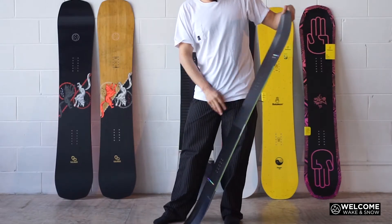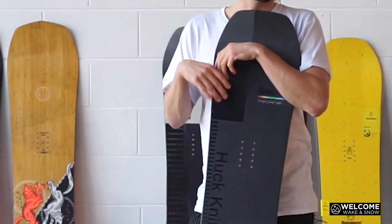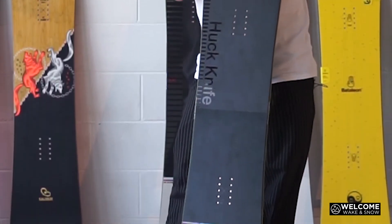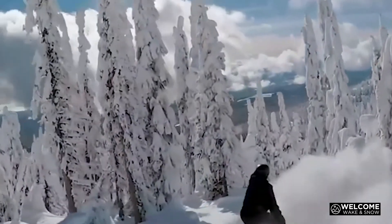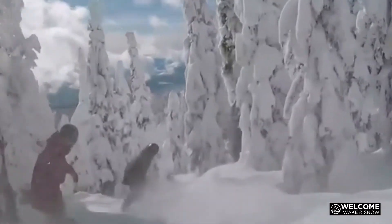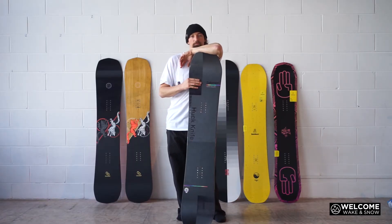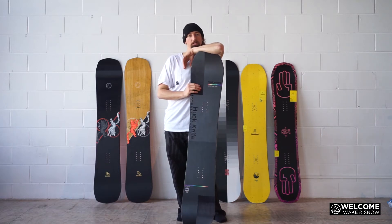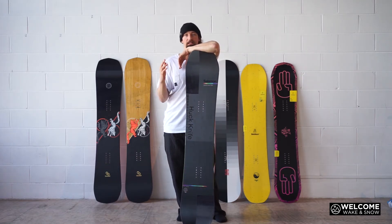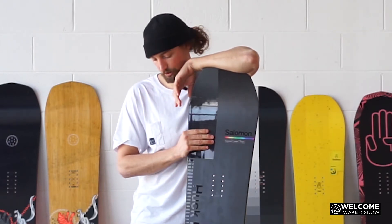Most people will find they can get a board that's too stiff and they're feeling every bump and just don't have the strength to manipulate it. So keep that in mind — if you're going for a board that's kind of stiff, it's going to take a lot more work in the legs to really make it pop and work. But if you have that strength, it's going to send you harder than something that's a softer flexing board.